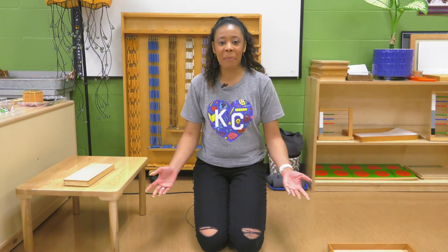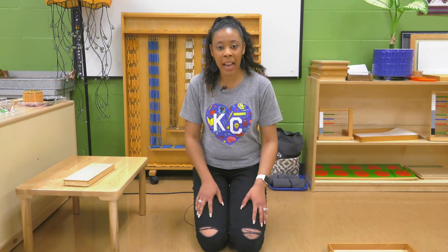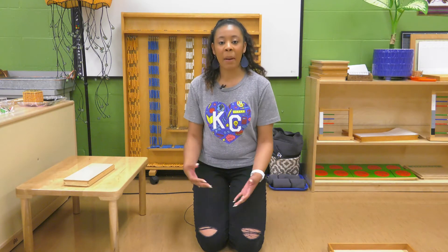Good morning, friends, and welcome back. I'm Mrs. Gordon, and I am so glad you are here with me to learn new things. We have talked about place value, all the numbers from units, tens, hundreds and thousands. But did you know that you can make different combinations with these numbers? You can count beads and you can form these numbers with the number cards. If you have number cards today or something, you can count objects with me. Let's grab all those materials and let's get started.